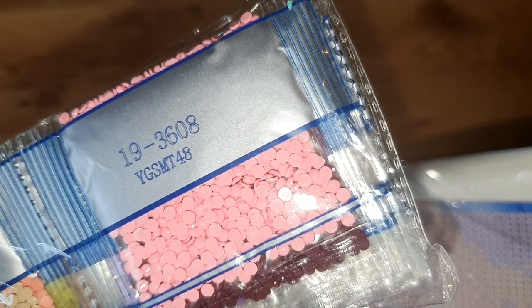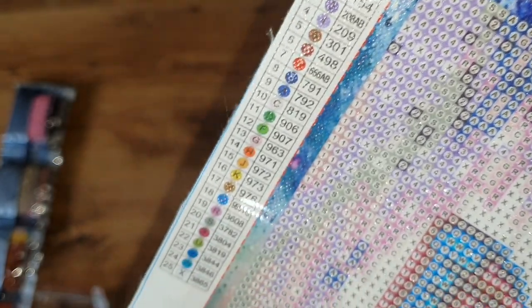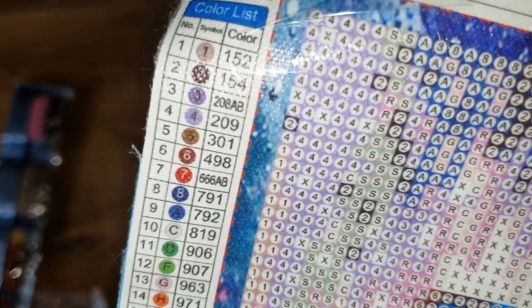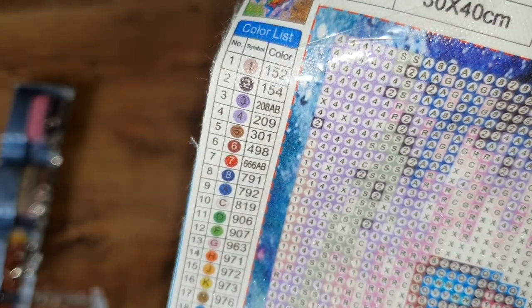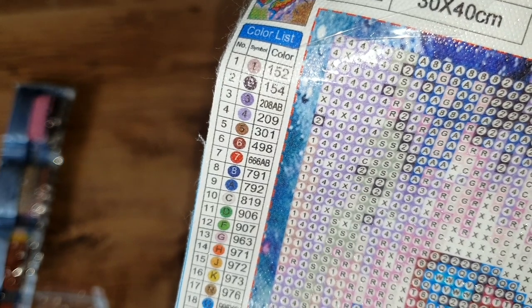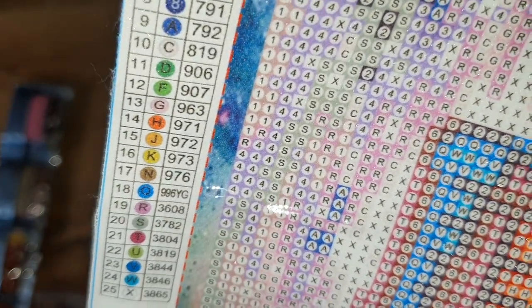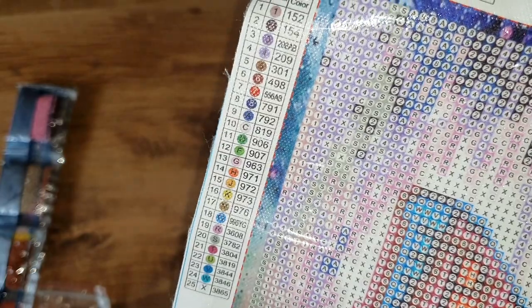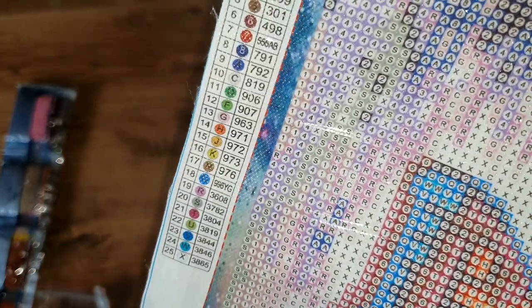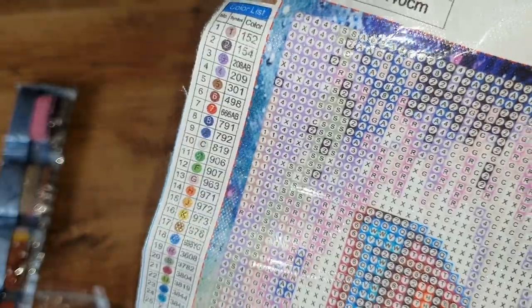We check our canvas code on the drill bags which is YGSM-T48 - we've got the right drills. We do get a legend on both sides with symbol, number, symbol, and DMC codes, and we have a total of 25 colors. Looking at this it looks like we've got AB drills - I didn't know this came with ABs. You can see number 18 is our glow in the dark ones. We've got a blue glow in the dark rather than a white glow in the dark, which is what I really wanted, so it'll be interesting to see how the blue one goes.